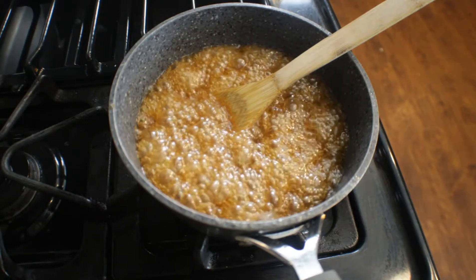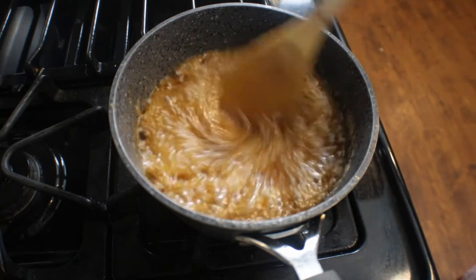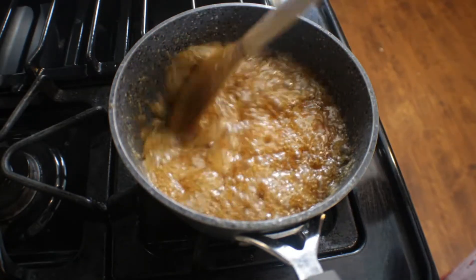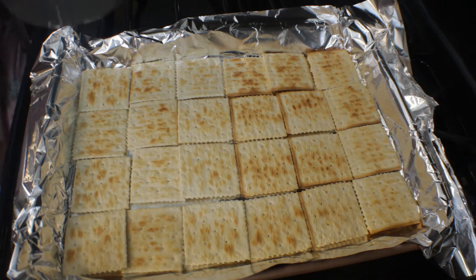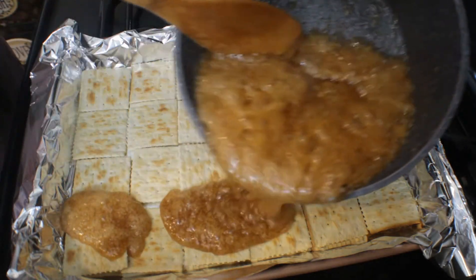This is starting to get really thick really quickly, so I'm going to give it a quick stir and make sure it is ready, then go ahead and pour it over my crackers. Now we're going to pour this all over our crackers.